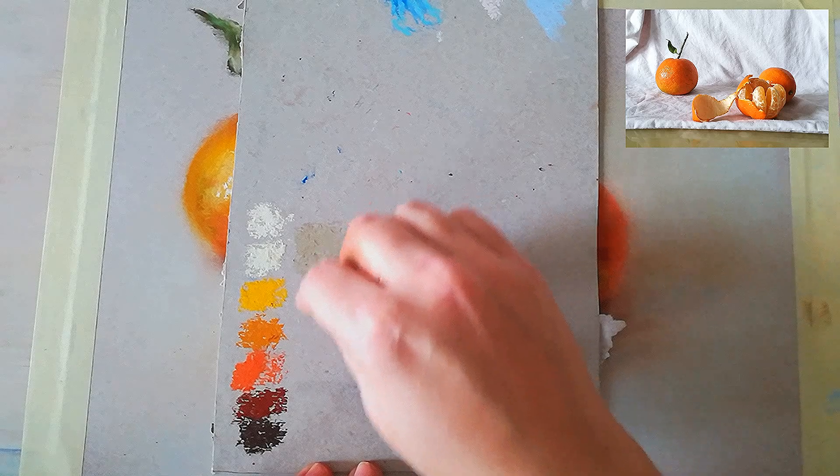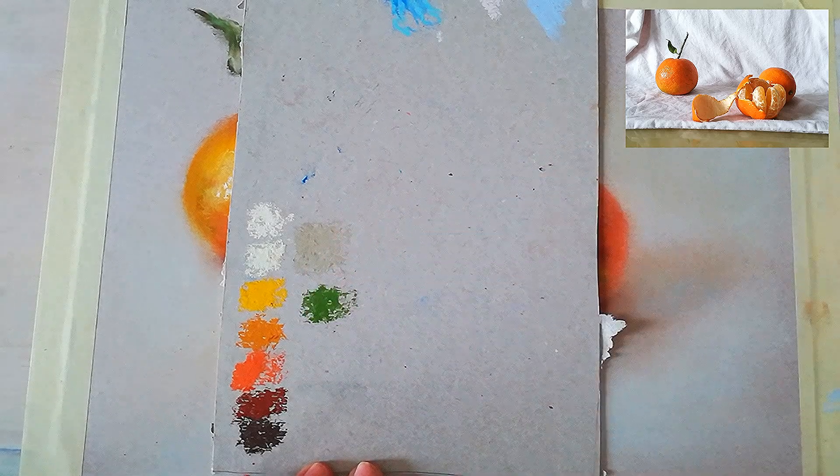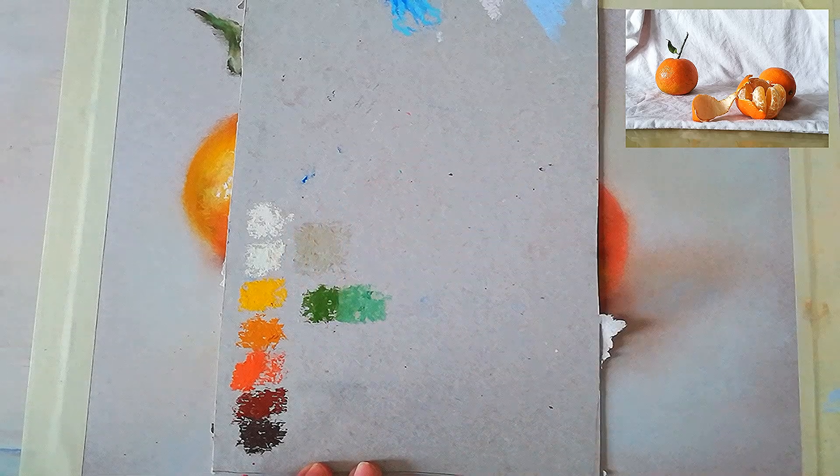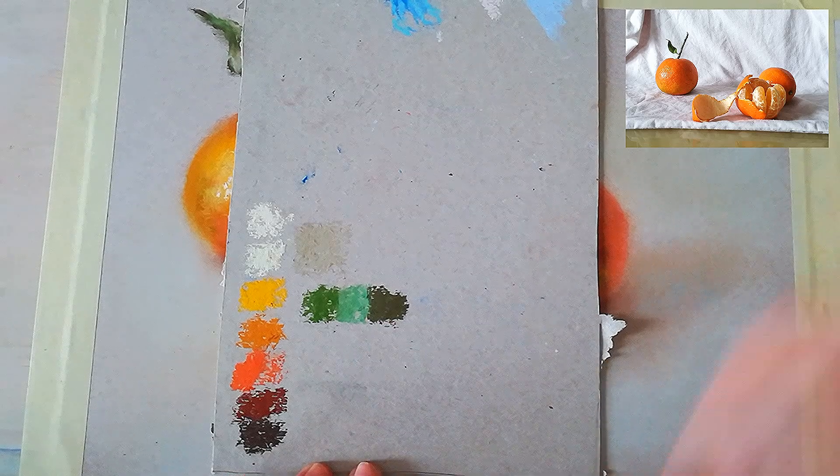For the greens on the leaves, we will be using these two greens — one is warmer, one is cooler. And then a darker green to create the shadows on the leaves.